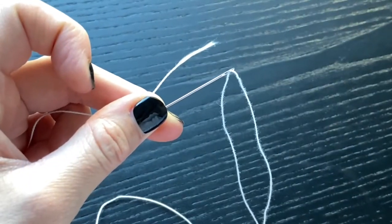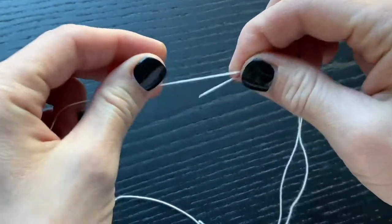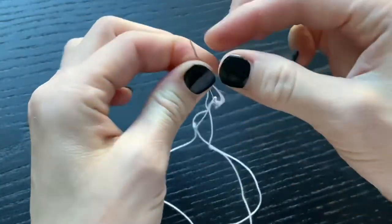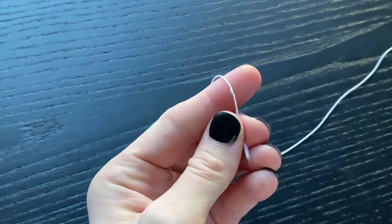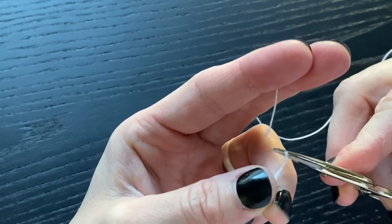Now let's talk about knotting the thread. I have my needle threaded and I start with a simple quilter's knot by wrapping the thread around the needle, pinching and pulling the needle and thread all the way through to the end to tighten that knot. I always clip the tail of this, leaving as little tail as possible — it just leaves less thread that I have to hide underneath the binding.